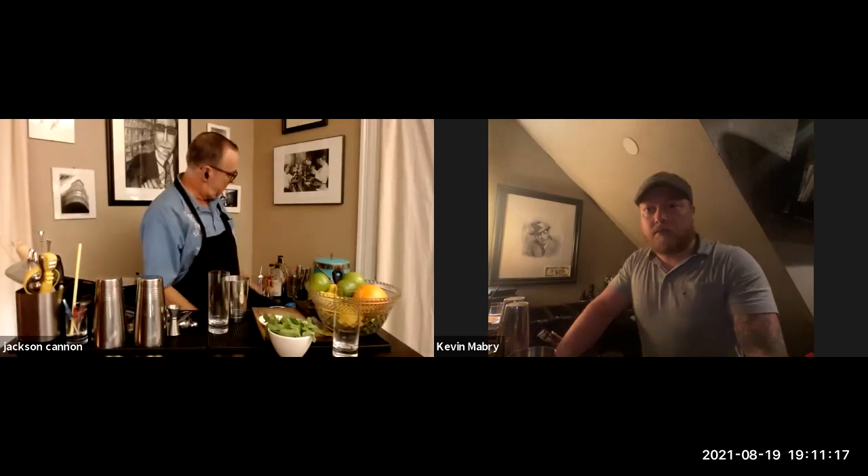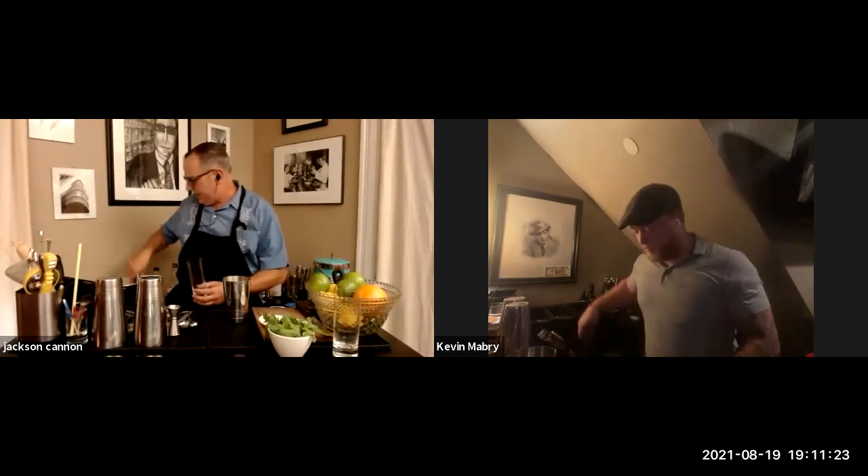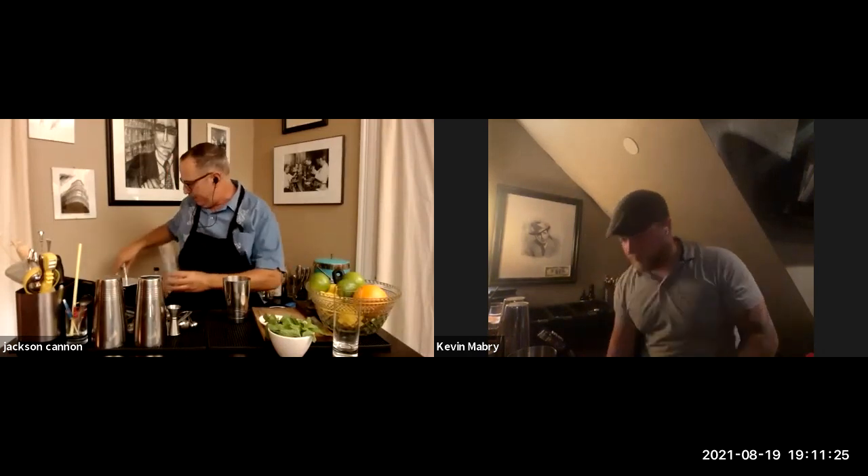With something like a gin that has extra notes of citrus, you're going to get a different beast on your hands. People are using really cool new gins like Bar Hill, a great gin out of Vermont that uses honey as a botanical. I'm not saying new gins don't work in this — I'm just saying what I like, which is something with a little more juniper than some of those have.